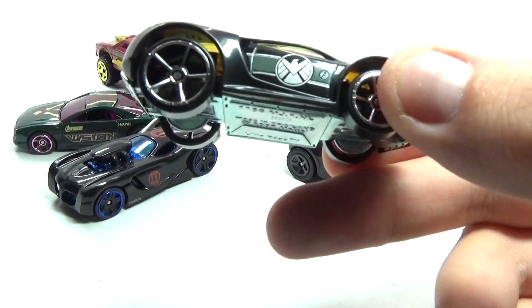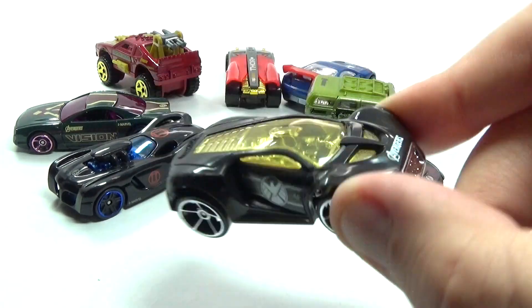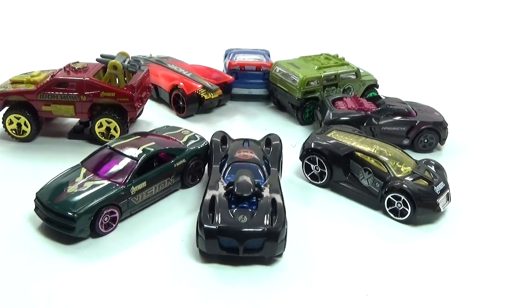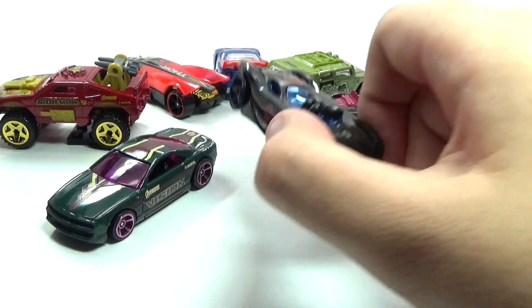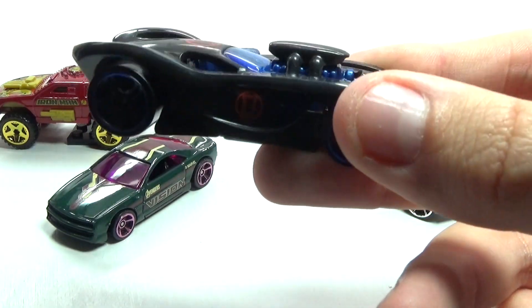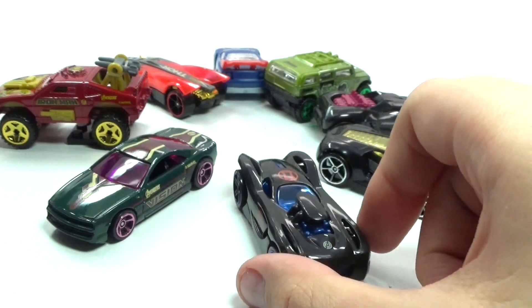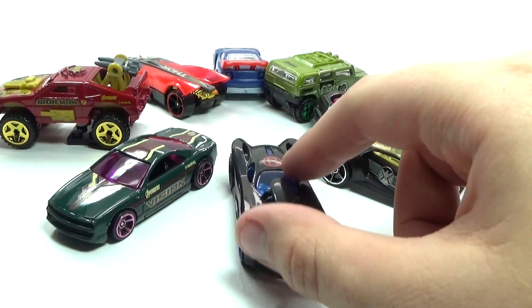This is the Nick Fury car — it has the shield emblem there and looks really awesome on top. And right here we have Black Widow's car, which looks probably the most sporty out of all three. It has her symbol there which is really awesome.